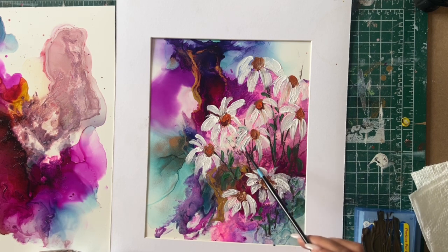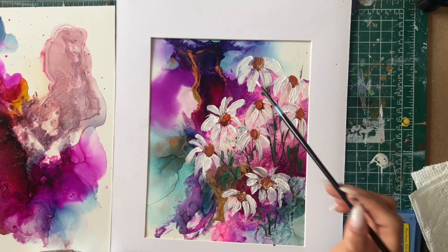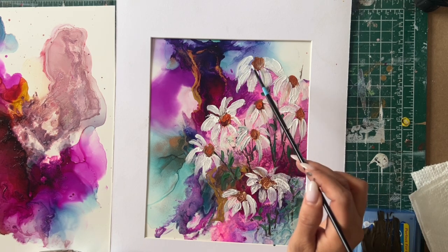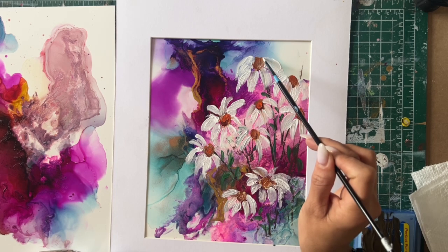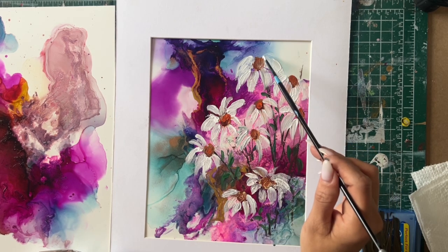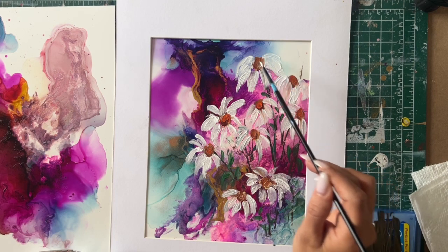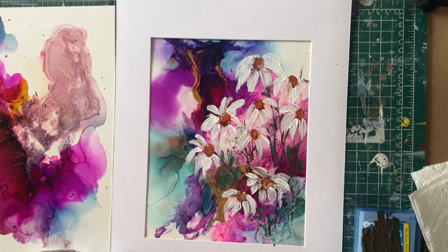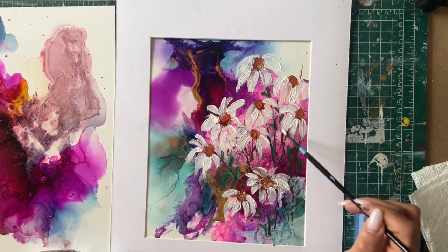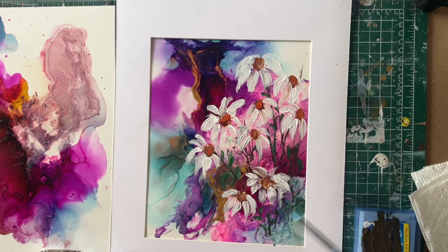I think this is gorgeous and I love it. Remember, flowers are not perfect — flowers are actually very abstract. When it comes to adding to your work, I think it's very unique and beautiful. You don't have to be perfect and super detailed, but I think this turned out very pretty.